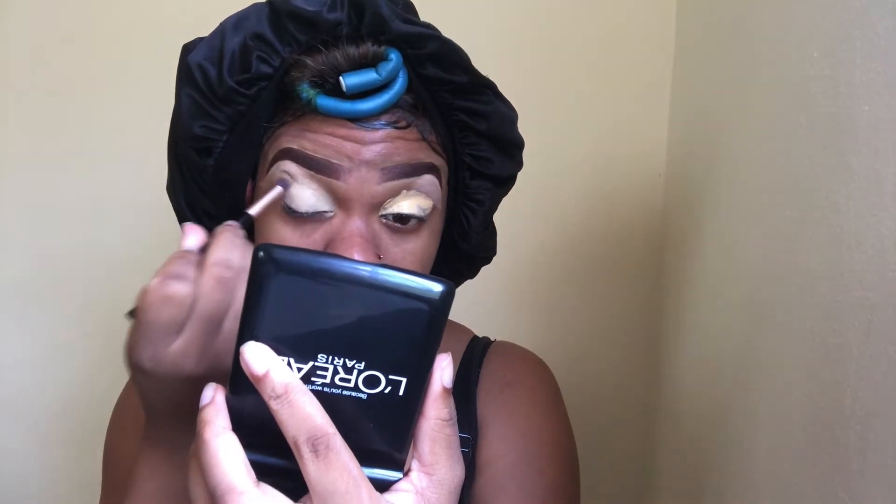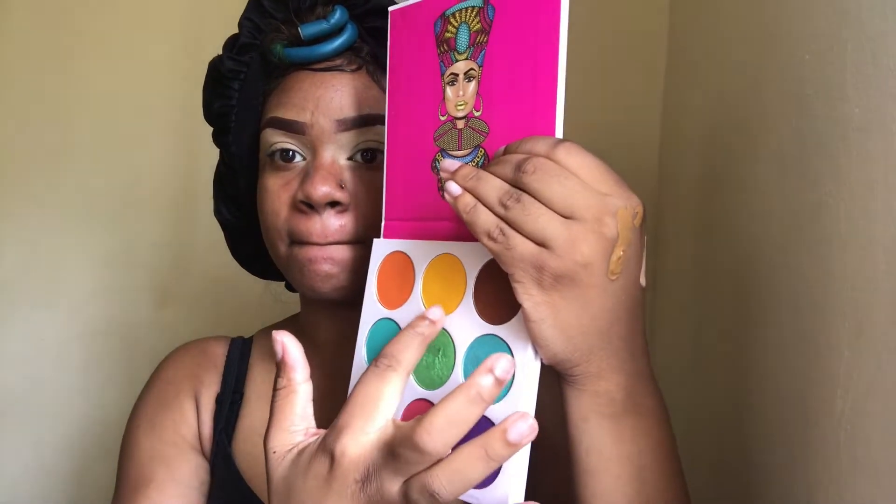I love how this look came out, it was bomb! I'm using the Zulu palette for this look. This palette doesn't come with shade names so I just point at the ones I'm using. I'm taking the yellow shade as my transition color, putting that in my crease first, and blending it in my crease and a little bit above.